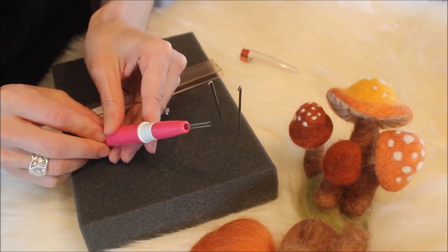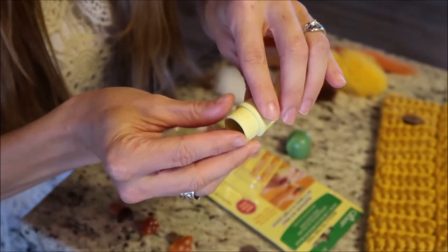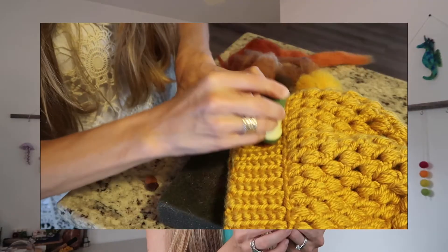You'll also see that you can get them in pin style, where you can use anywhere from 2 to 3 to 5 to even 10 needles or more. Some work in a punching action. Needle felting is just such a general textile craft and art, so there are many different tools that you can use when it comes to needle felting.